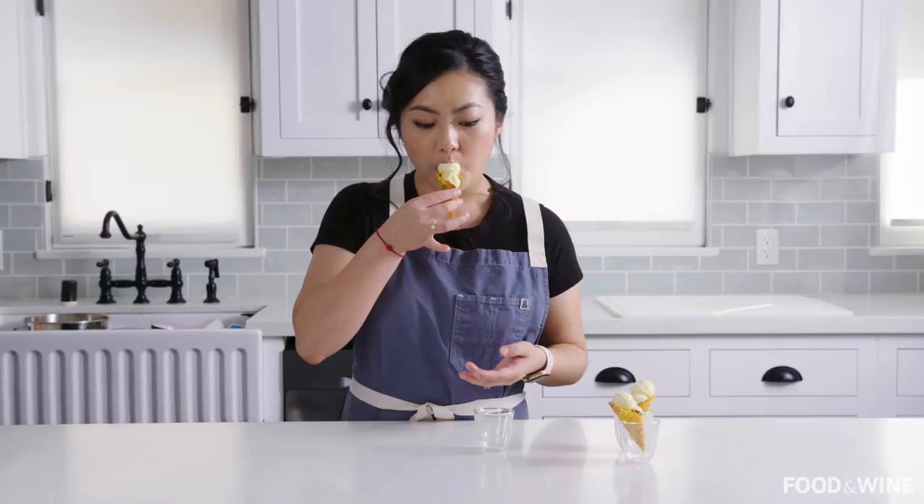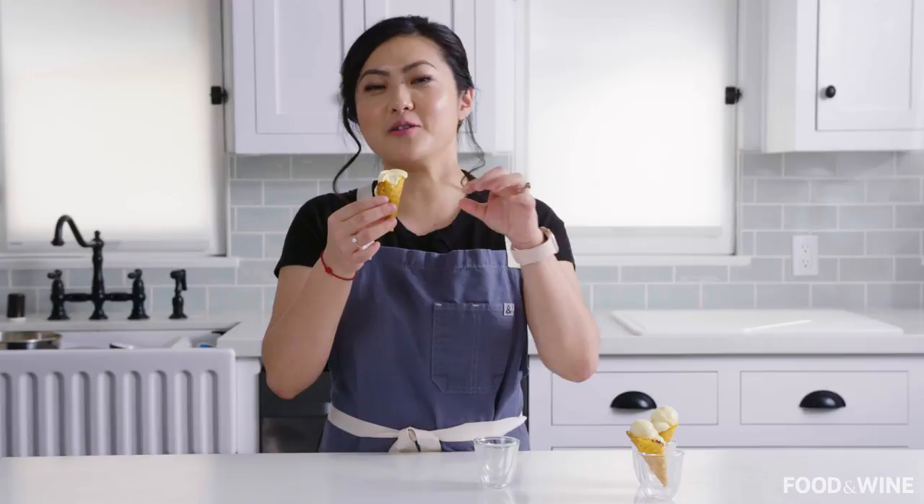Let's go for a taste test. So good! A lot of banana, and then you hit the little banana pieces, and then you hit the salty and you're ready for more sweet. It's a nice cascading effect of salty and sweet.